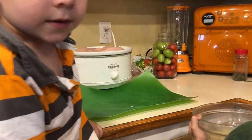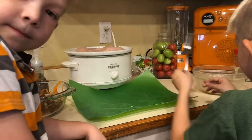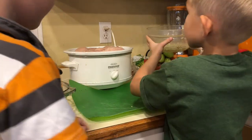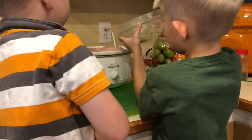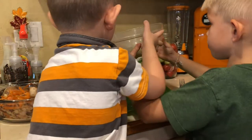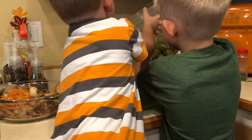It says cover and cook on high for an hour and a half to two hours, or on low for four to five hours. I'll leave the recipe down below — I'll try to do a link, and if I can I'll include the recipe.